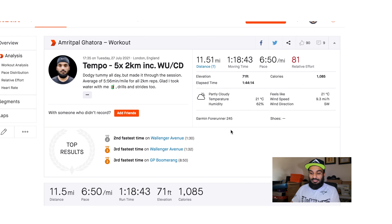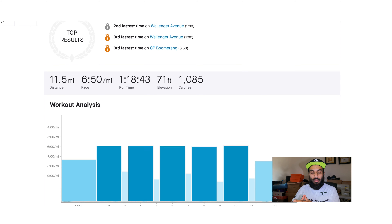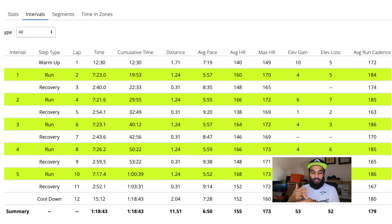Let's break down the run. It was a tempo session: a few kilometres warm-up, then five times two kilometres at tempo pace with a 500-metre float recovery (a jog recovery), followed by a cool-down back home. Let's go straight into the data.